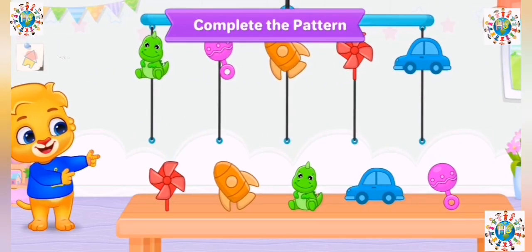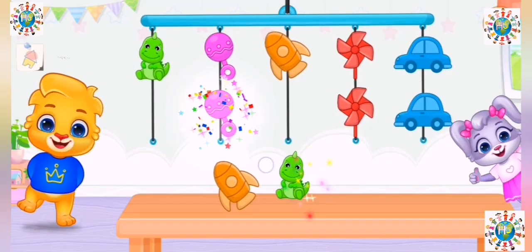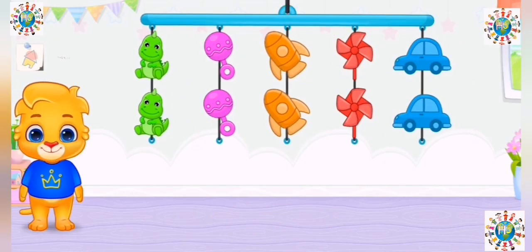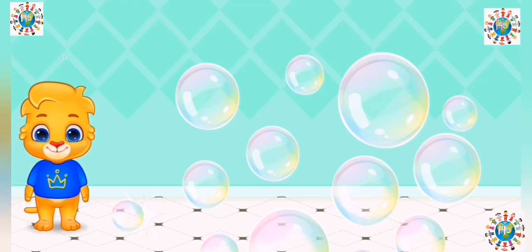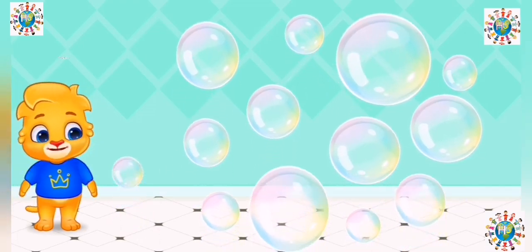Complete the pattern! Super! Woohoo! Three! Yay! Wow! Who's ready to pop them with me?